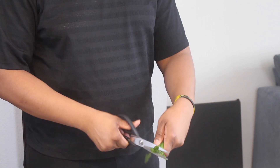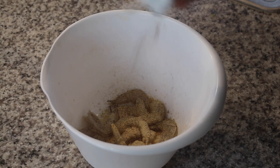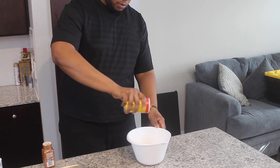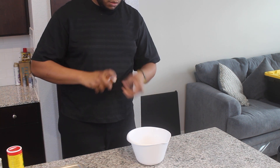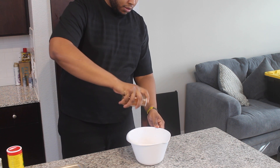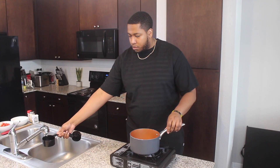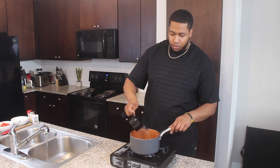For our shrimp, I'm using tail-off medium-sized ones from the store, but you can use whatever's in your fridge — except the already cooked ones. Don't do that. Drizzle them with a little oil, then douse them with the classic garlic and onion powder, black pepper, and Cajun seasoning. I also like to add some smoked paprika for a little bit of flair. Now get your hands dirty and combine those spices, then set that to the side for now.